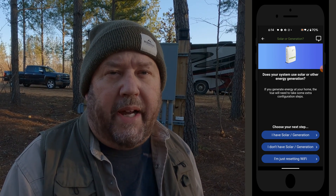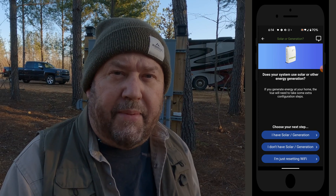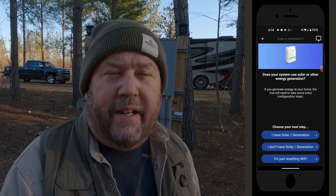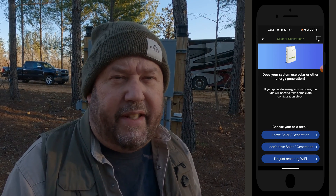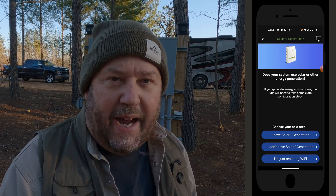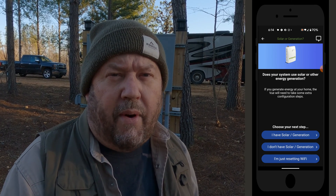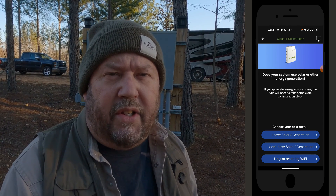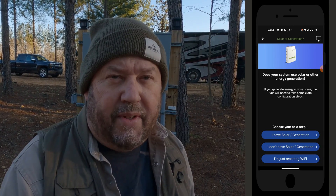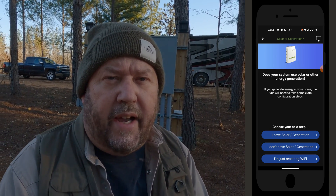After the initial load, it will give you three options. These devices can also be used with solar and generator setups, neither of which we have here, so we're going to skip the first option. The second option says I don't have solar or a generator — skipping those options. The third option is if you come in at a later date and want to reconfigure the Wi-Fi. So if you're just configuring Wi-Fi, that's pretty much the end of what you need to do here.